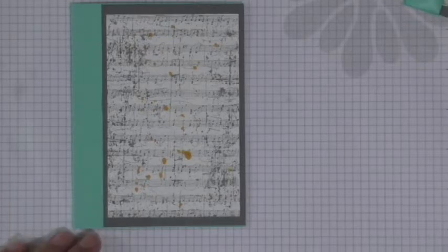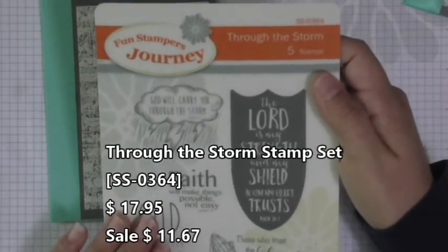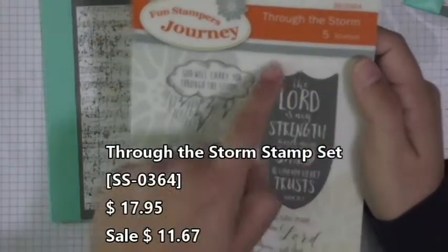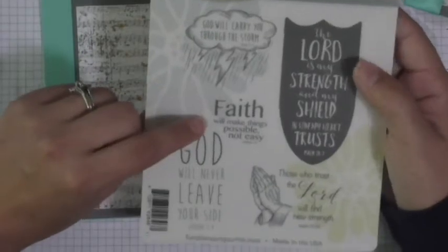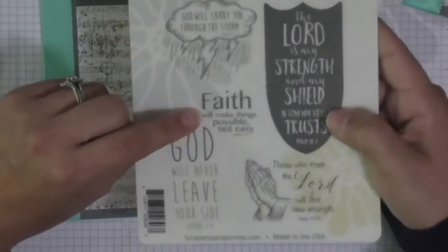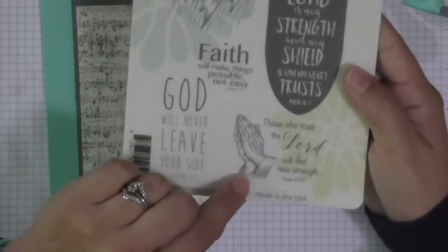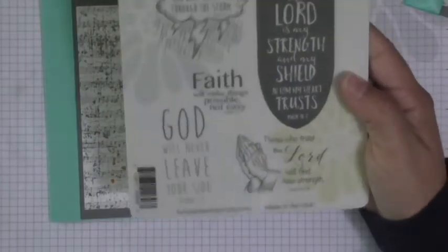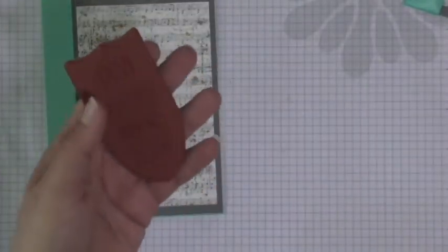Now from here let's do some of our stamping elements. We're going to bring out the hero stamp set, which is called Through the Storm — such an encouraging stamp set, 35% off. I use the main image of Psalm 28:7, but they've got some other great ones: 'God will carry you through the storm,' 'Faith will make things possible, not easy,' 'God will never leave your side,' and 'Those who trust the Lord will find new strength' — along with the prayer hands. Such an encouraging set. Go ahead and take that out and grab the shield.